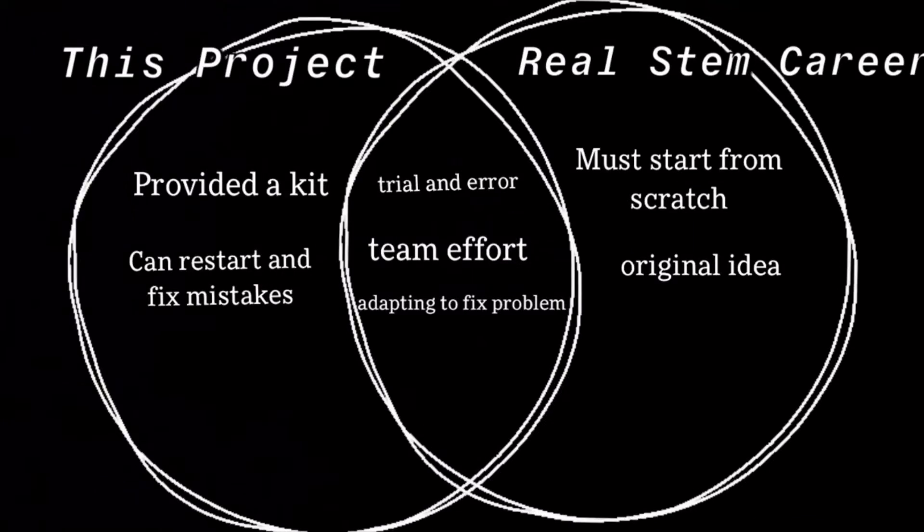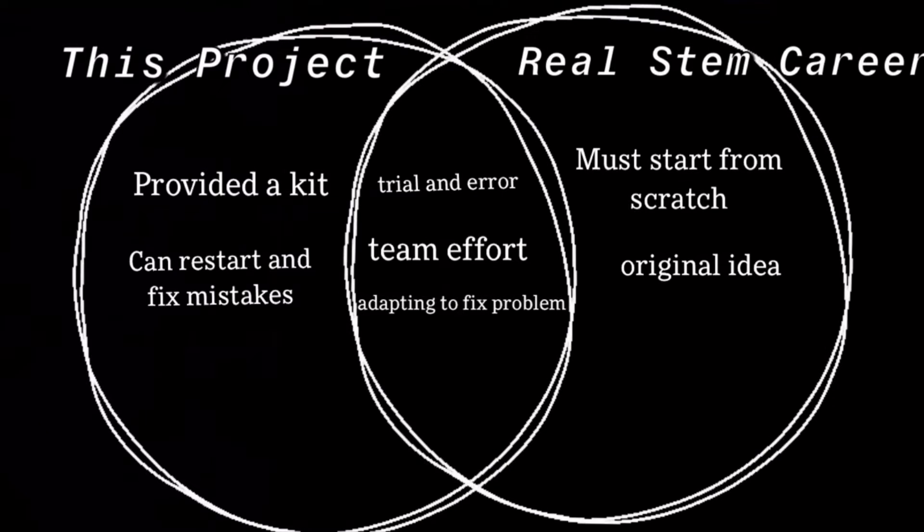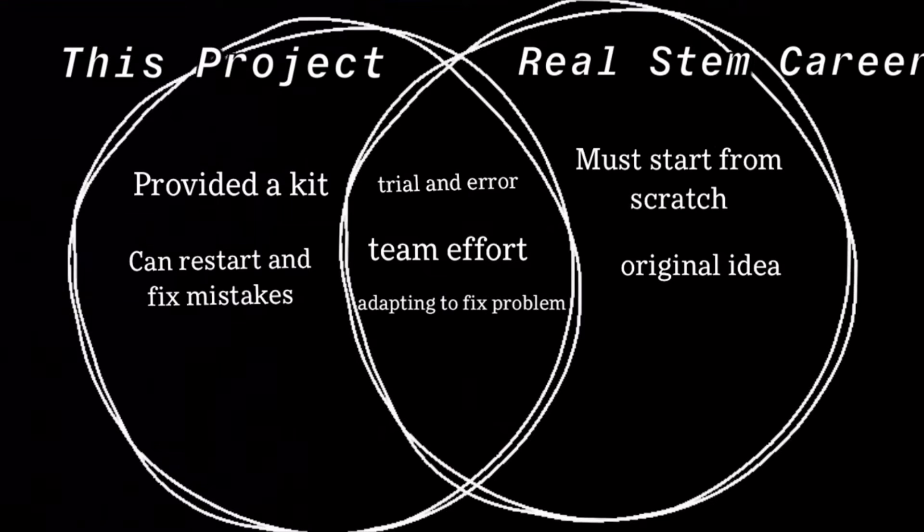Comparing and contrasting the project to real-life STEM careers: in the project, it's made from a kit and we're able to fix our mistakes. Similarities include trial and error — it's a team effort and we can adapt to our problems. But in a real STEM career, you have to start from scratch and it has to be your original idea.